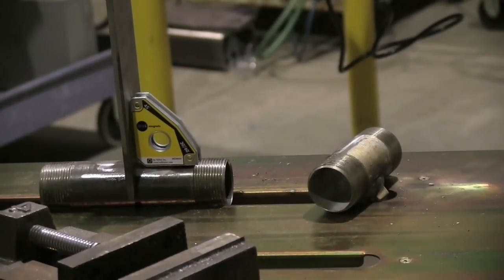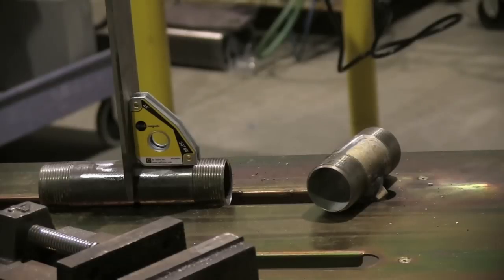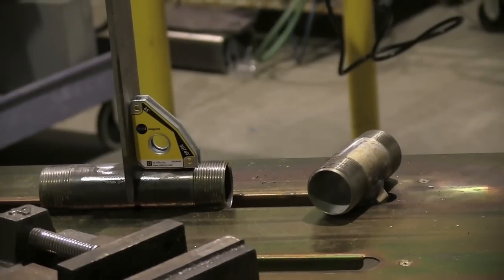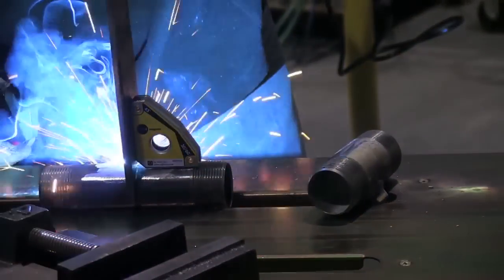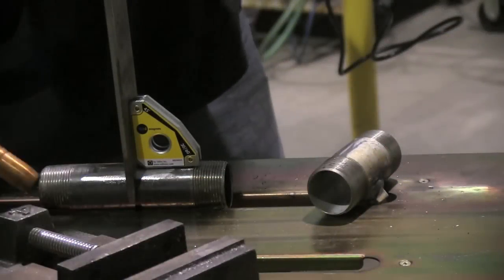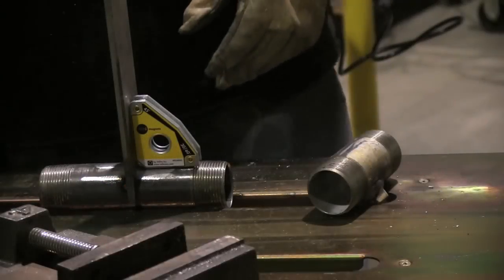A little word about these magnets: use them to get a tack or two, but don't leave them on there while you weld. It's a good way to smoke the power out of the magnets and you don't want to do that. So just get a tack or two, pull the magnet loose, and then weld it out.